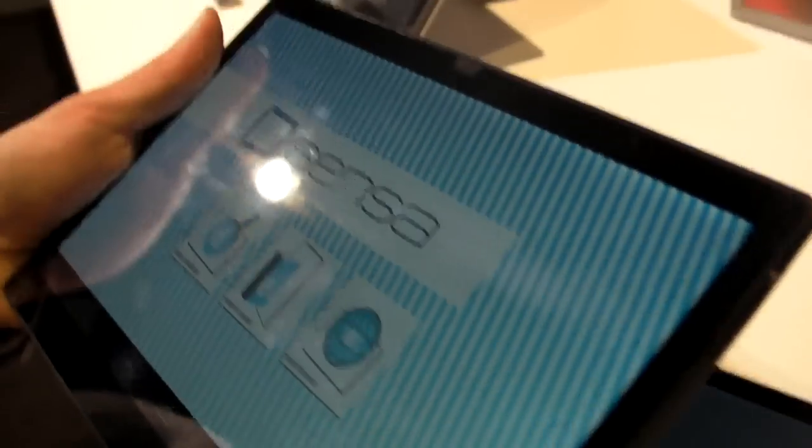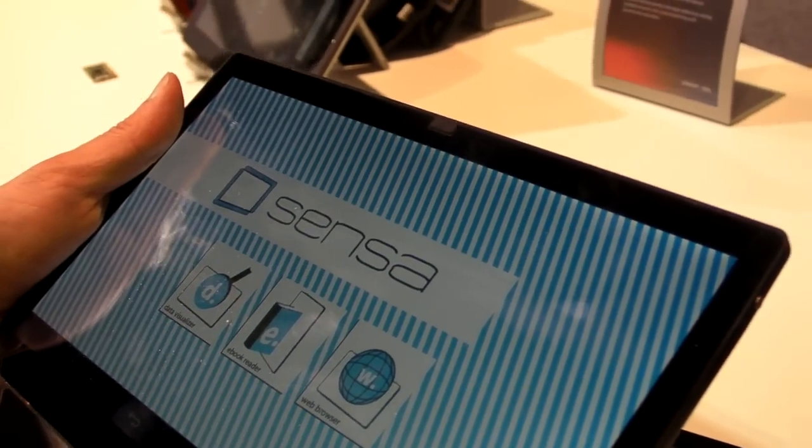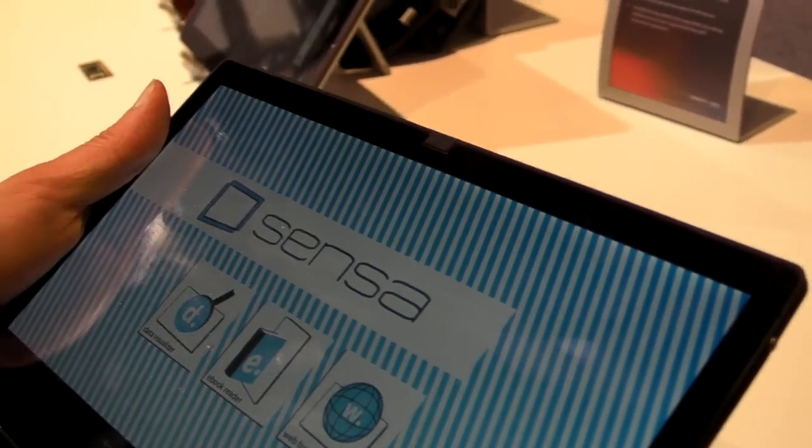We look forward to seeing technologies like this hit the market. This is Mark Spunauer, Laptop Magazine, at CES 2013, with a first look at the Synaptics concept tablet device, the Sensa.